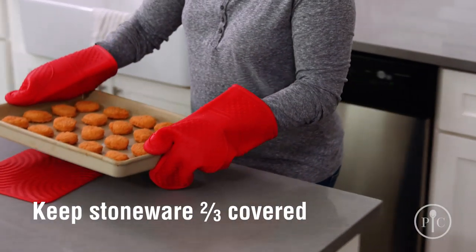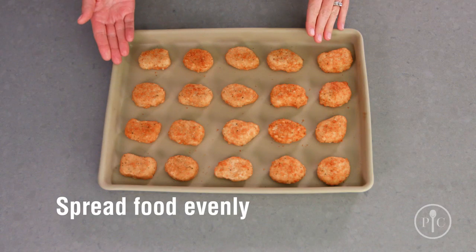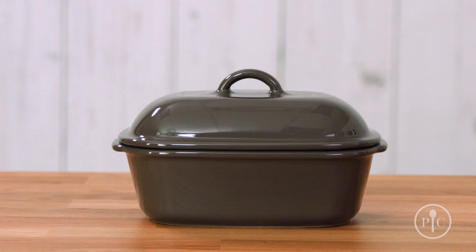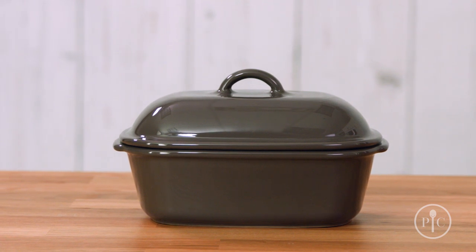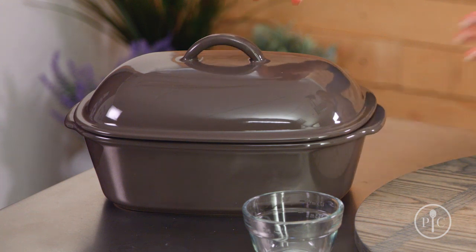Stoneware isn't indestructible. To keep it safe from what we call thermal shock or breaking, make sure your stoneware is two-thirds covered with food every time you cook. And spread the food evenly over the surface, just as we've done here. You might notice that some pieces are a slightly different color, and that's totally normal because the clay has natural variations.